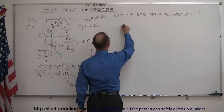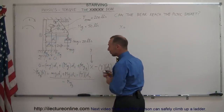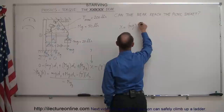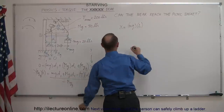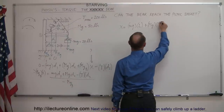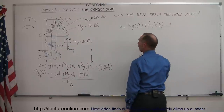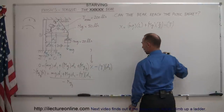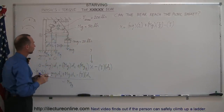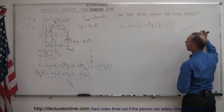Let's plug in d1, d2, and d3. Distance d1 is the full length of the beam, so d1 = L. Distance d2 is from the pivot to the center of mass of the beam, so d2 = L/2. For d3, we need to set up a small triangle. We have the beam as the hypotenuse at length L, and d3 is the perpendicular distance from the pivot to the cable direction.